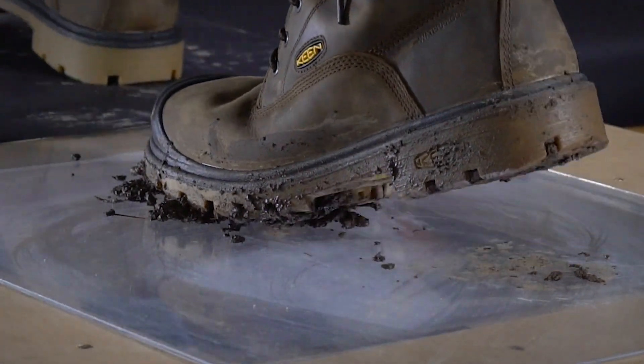So when you're looking for your next work boot, we hope that you got a lot of information from us. Making sure that you pick the right outsole tread design is really important to make sure that you are as safe and have the best traction to get through your work day every day.